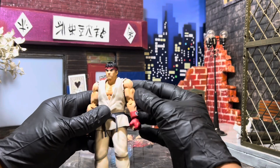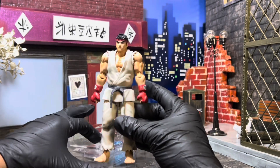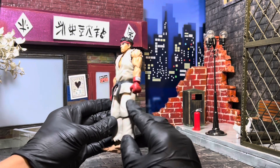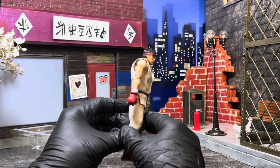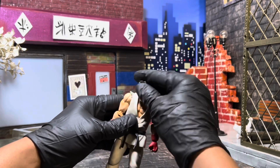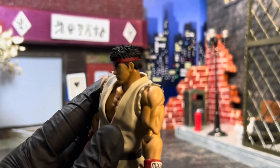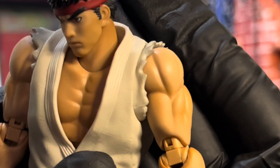All right, so first impressions with this guy — I think he looks all right. It doesn't really look like there's a whole bunch of real physical or visual differences. It's just his gear is a little more darker. I wasn't going to open this initially. I think his legs are a little too shiny, though. Yeah, I wasn't initially going to open it, seeing as I already got the original one, but I figured I want to fool around with this guy for a little bit and just kind of see what's going on with him.